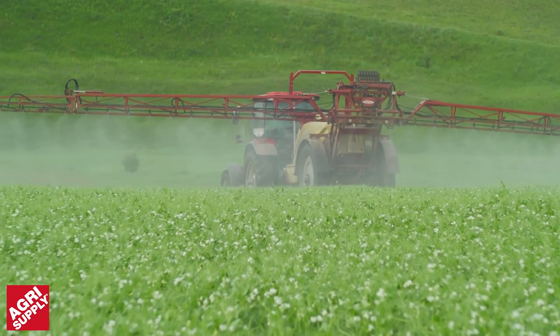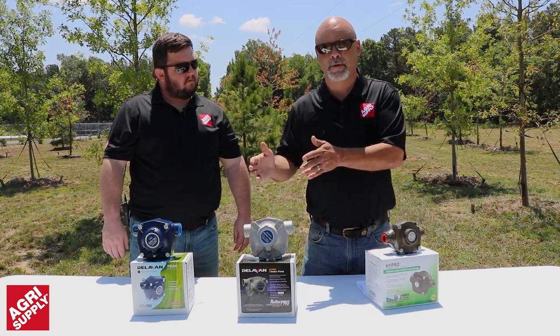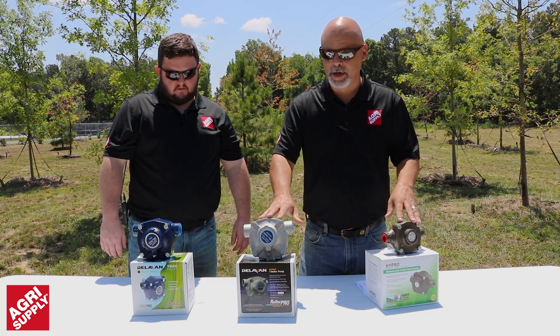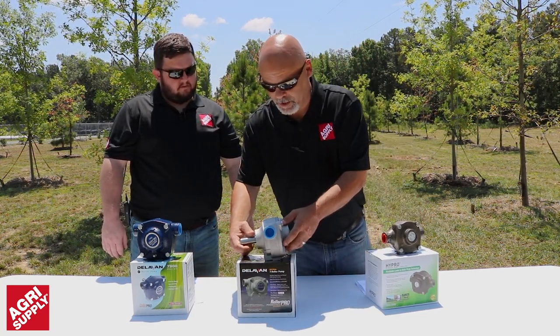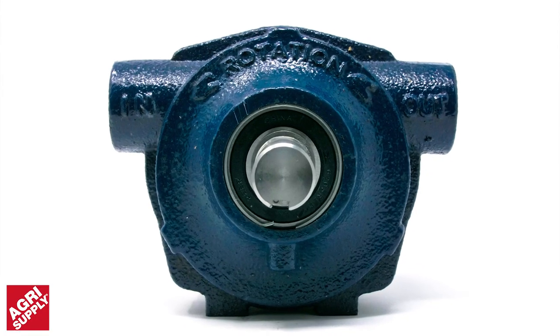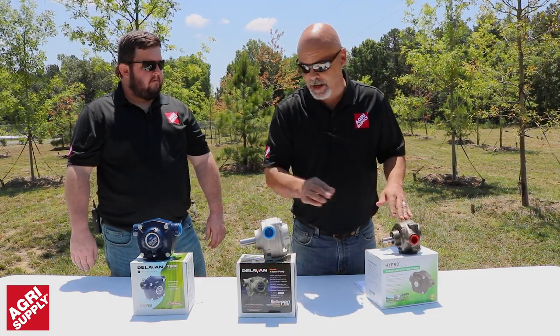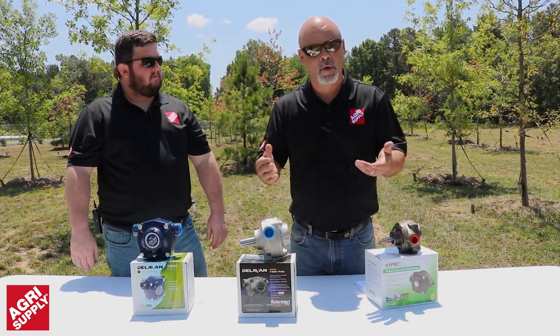Next would be your gallons per minute, which is going to depend on your sprayer, your number of tips, and what size tip you're running. You need to have a good idea of how many gallons per minute is needed, and that will help you determine what size pump. Also, we have different pump shafts, so it's important to know what type of coupler to buy and what size shaft you have — also what size PTO you're running, whether 540 or 1000.